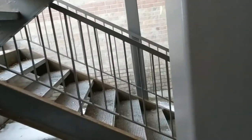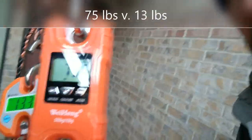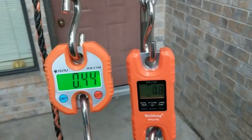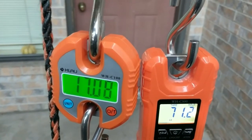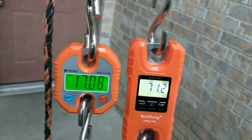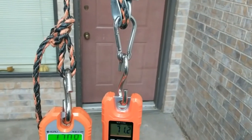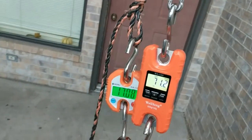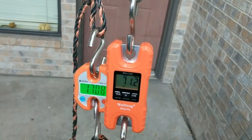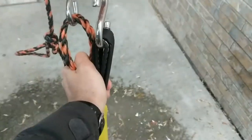71 and 17. 17 times 4 is 68 — so right there that tells you we're more than a four-to-one, because if we were at a four there's no way the load could have been over 68. I'm pretty sure this is a five-to-one and the rest is just the finickiness of reality and friction.